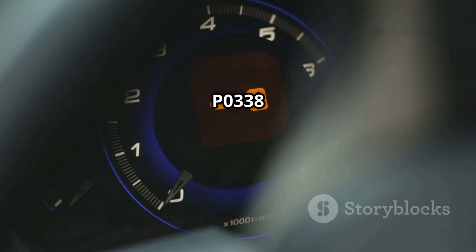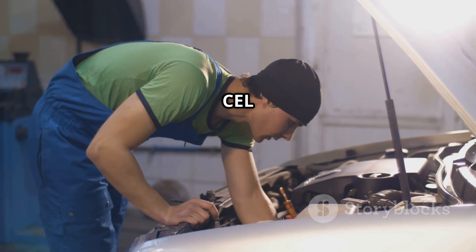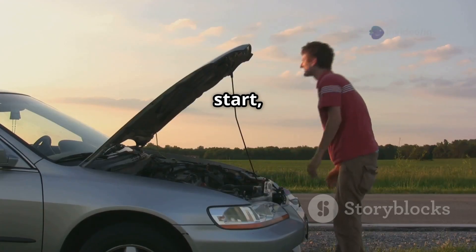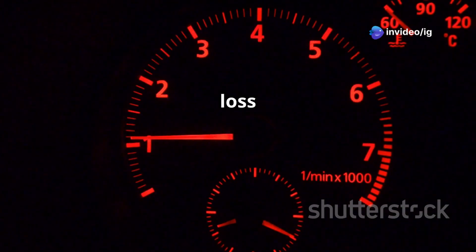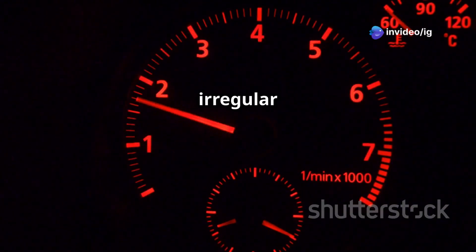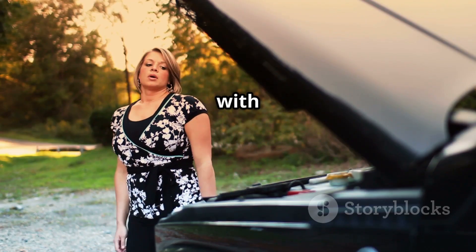Common symptoms of P0338: check engine light (CEL) on, car cranks but won't start, sudden stalling while driving, engine runs rough or misfires, loss of acceleration power, and irregular RPM fluctuations. Ignoring this issue can leave you stranded with a dead engine.